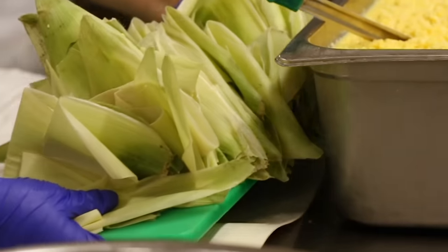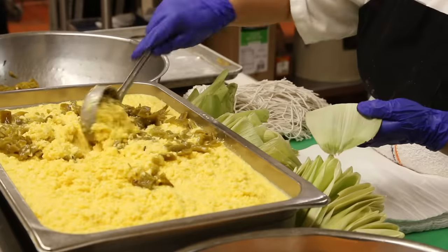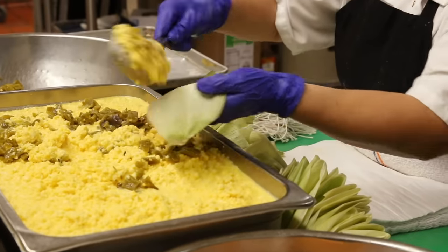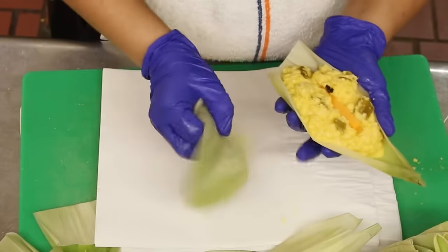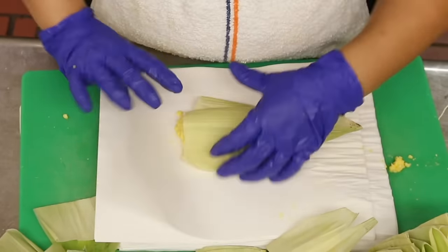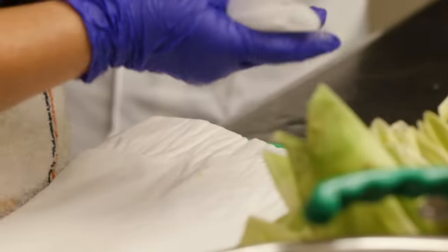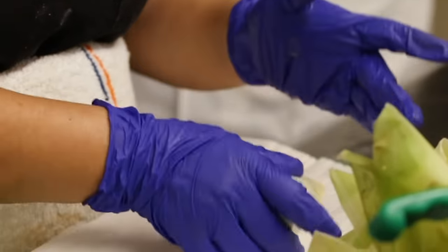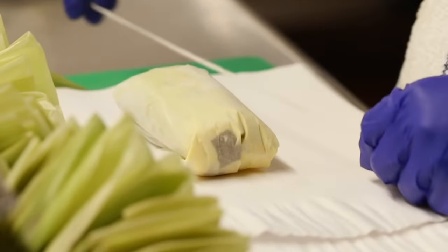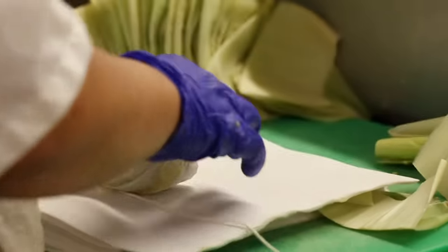When we assemble the tamales, Claudia is an expert — she usually makes around 500 to 1,000 tamales a day. We take the corn husk, scoop the masa, add the cheddar cheese, put it down on the wax paper, and then fold them. These green corn tamales have been on the menu for 97 years. I have to assume this recipe started as all traditional Mexican household recipes do — passed on from mother to daughter and then to their daughter.